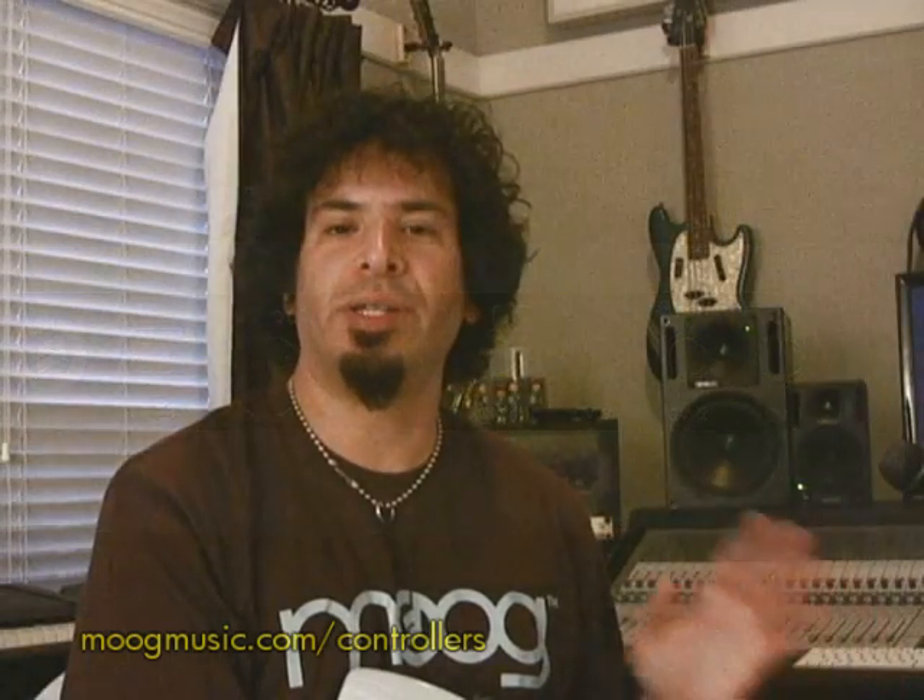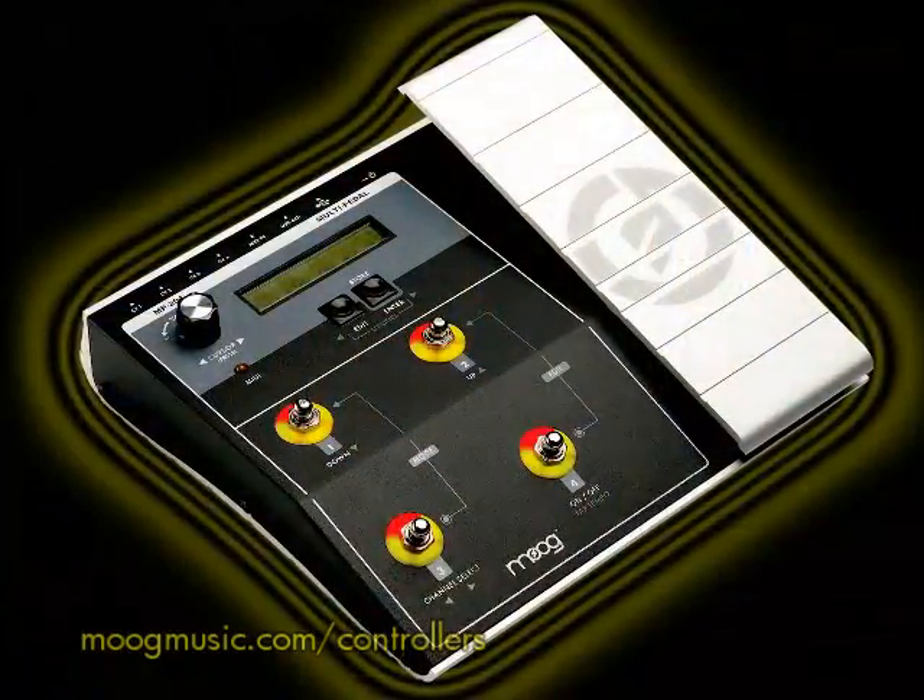The multi-pedal operates in two modes. It operates in either quad mode, or it operates in single channel mode. I use single channel mode.